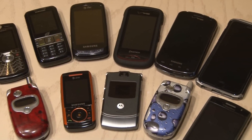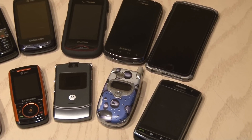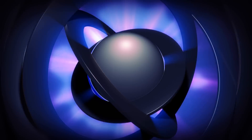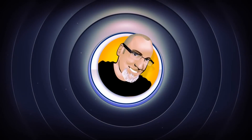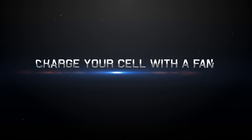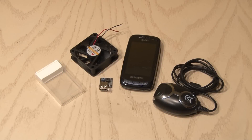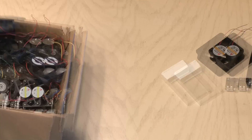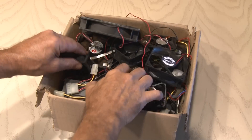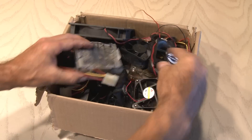There are so many different cell phones and only a few different ways to charge them — until today, with this fun and different way to charge your phone. To charge your cell phone with a fan, you're going to need a few things. I have a big box of computer fans from all my PCs over the years, so I found a computer fan that will work for this project.